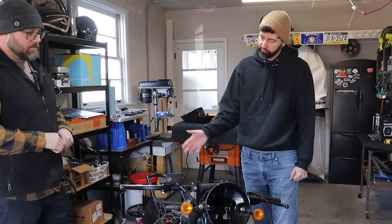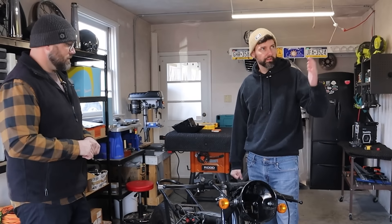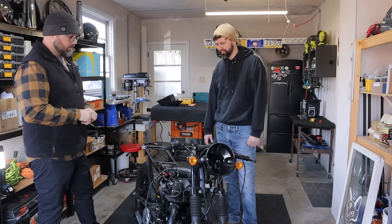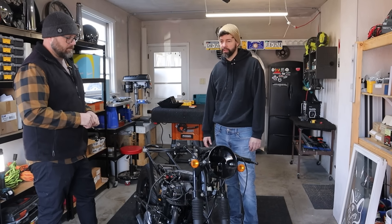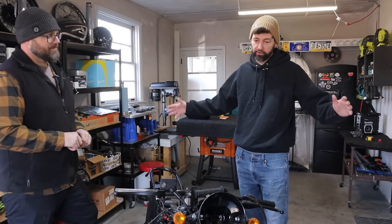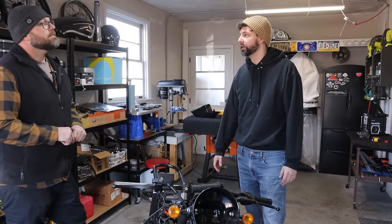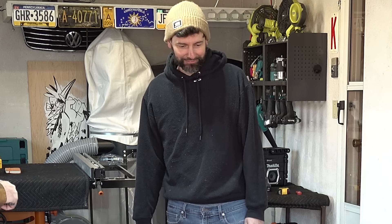So I stripped it all down, repainted the frame, sent a lot of parts out for powder coat, redid the tank. Then I hit a few snags that all compounded at the same time and I just got frustrated. Letting it sit for a few days turns into weeks, weeks turn into months, next thing you know it's a year and a half, two years and you're like, I guess I should do something about that bike in the garage.